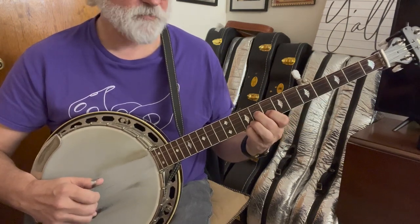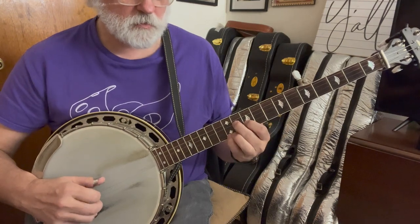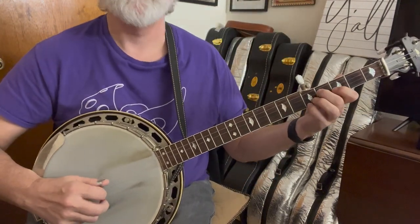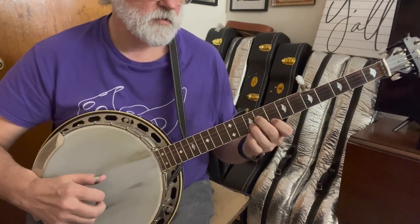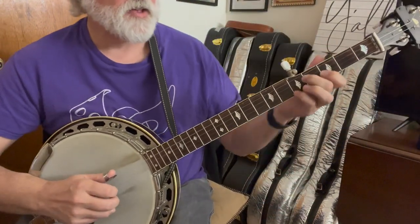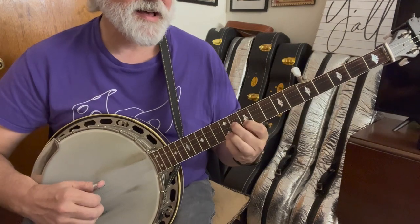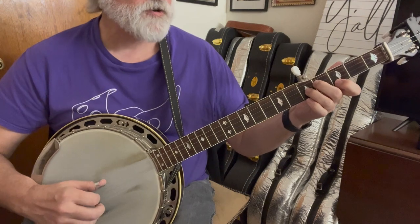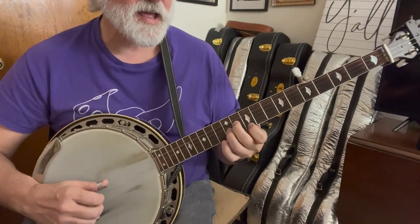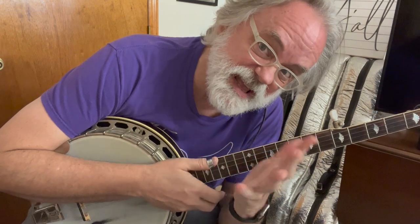And then you can slide up to C, and then up to D — and you can slide that if you want. And you can go back to your G. You can use it in a song: 'Is it true that I've lost you? Am I not the only one? After all this pain and sorrow, darling, think of what you've done.' See how that works in a tune? And you can use it anywhere.